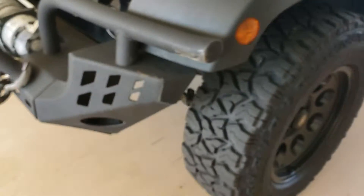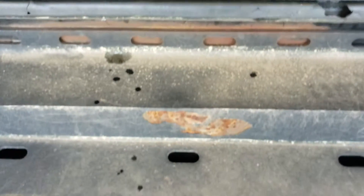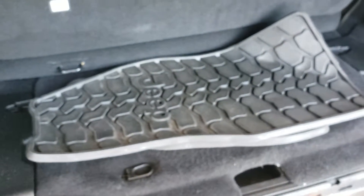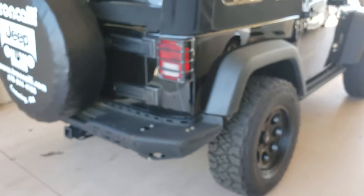The only real blemishes to note on the outside — I did see this little scrape right here, and then back here on the back bumper, that's the only other thing I noticed. The first owner left behind a pair of Mopar slush mats. More than enough tread left on all these tires and it looks to be in great shape.